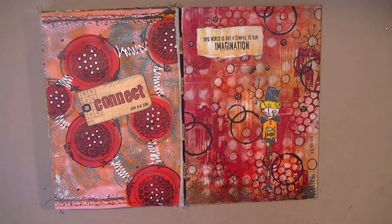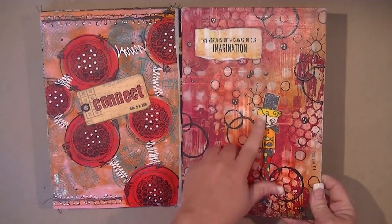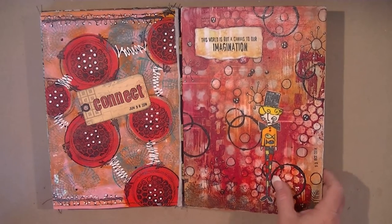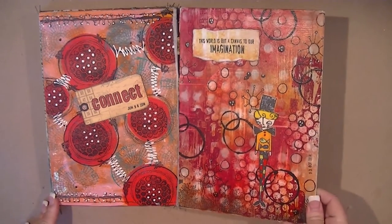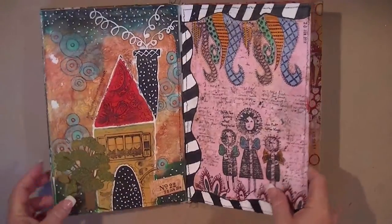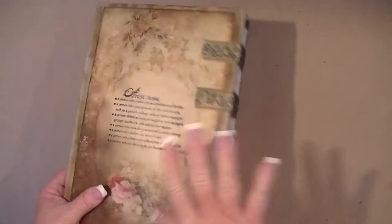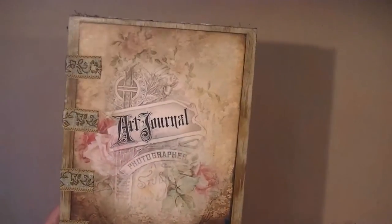A lot of stamping throughout. There's a Susie Blue stamp from Unity — I stamped them onto white cardstock and used different markers to color in, but I'm not a marker colorist by any means. I just prefer black and white. If you're interested in how this whole thing came together, keep watching to see the process of me putting it together.